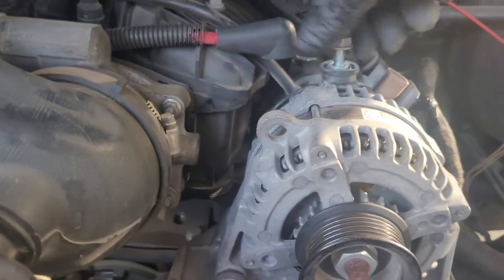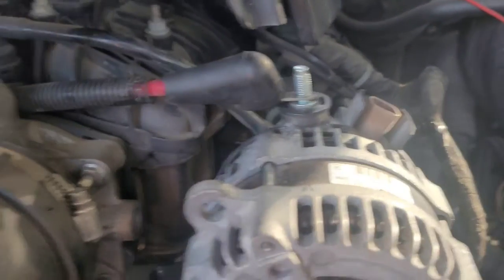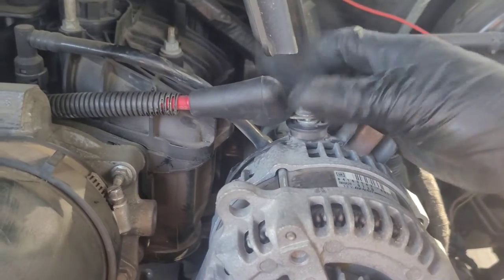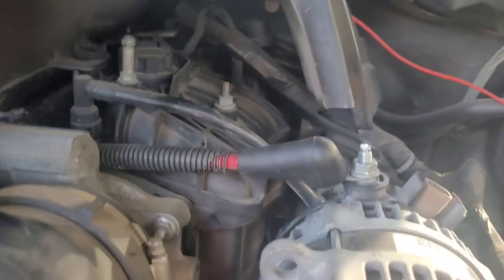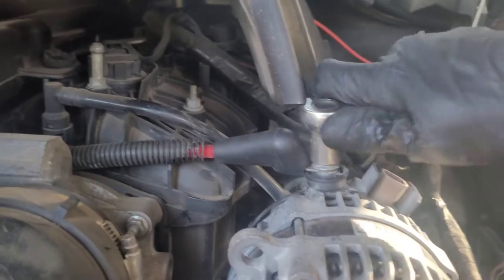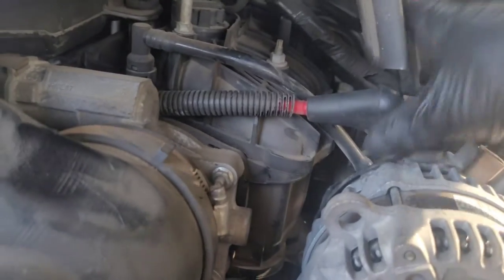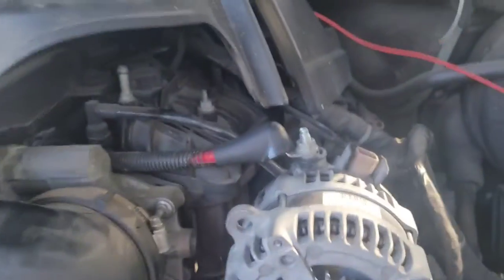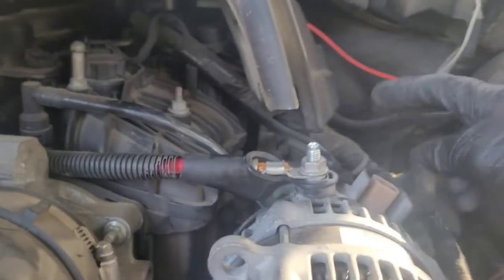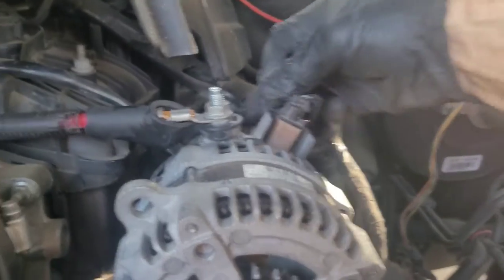Next, put your battery alternator cable back on the post, nut back on it, and tighten it down with your 13 millimeter. You don't want to over-tighten it, just get it nice and snug — use two hands to hold this from twisting all the way around the back. Once that's snug, it shouldn't move. Take your plug and plug it back in.